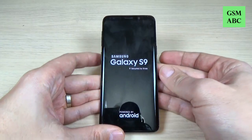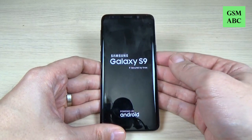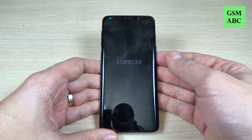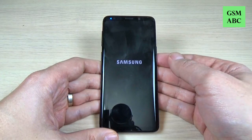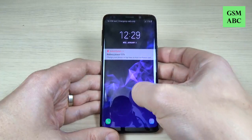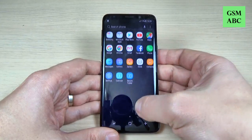Now remove your fingers and as you can see your phone will restart. Just wait a few more seconds, and now as you can see you can use your phone again.